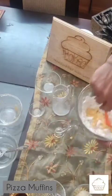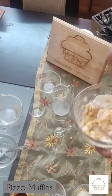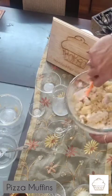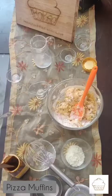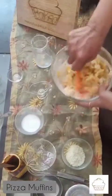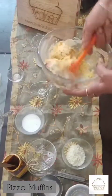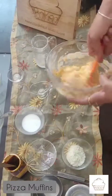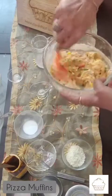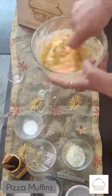Combine all of this together. If you feel the batter is too thick, you can add in a little more milk. Make sure all of the ingredients are well combined and there is no flour at the bottom.